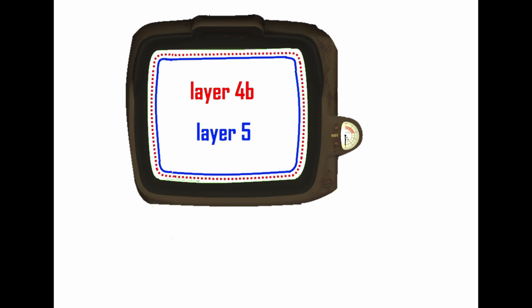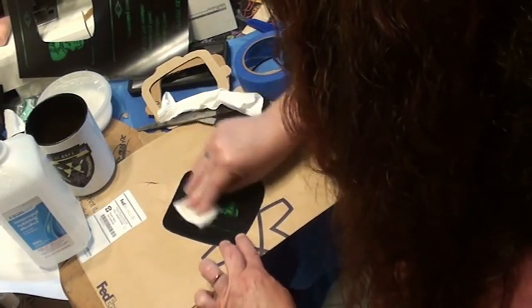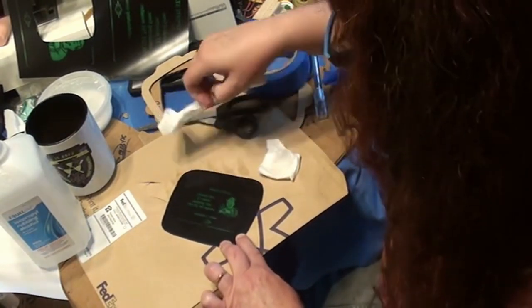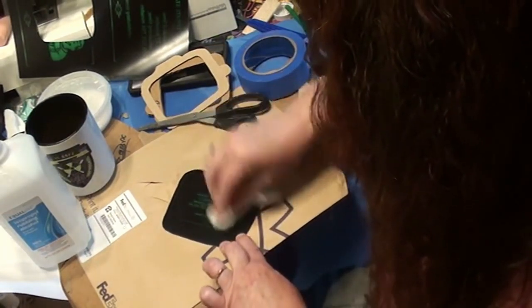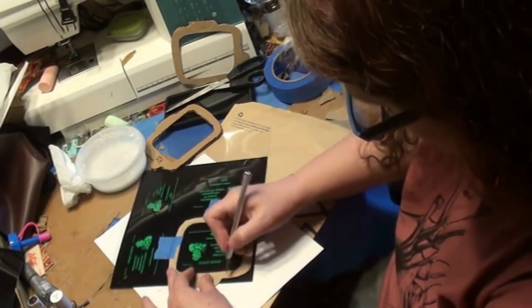Using that layer four template, cut another layer four but make the screen area smaller by about half as much difference as you did for layer five. This is sandwiched between layers four and five — we'll call it layer four-B. It'll make the lights a little less harsh and direct. Take rubbing alcohol and clean the transparency with your screen image printed on it really well now — it's going to be very hard to clean it once it's sandwiched. Center a layer four around the screen image on the transparency.